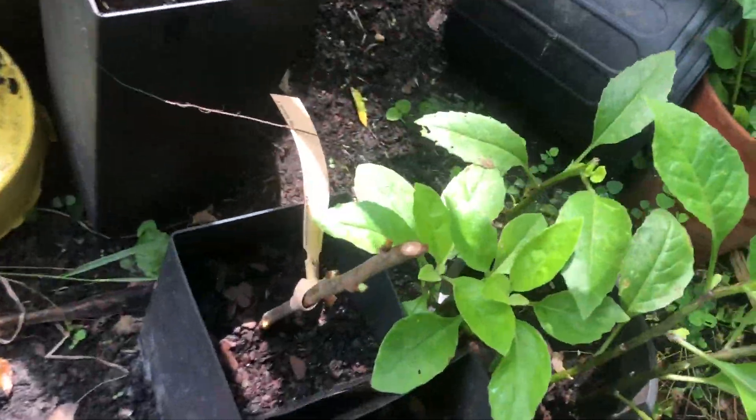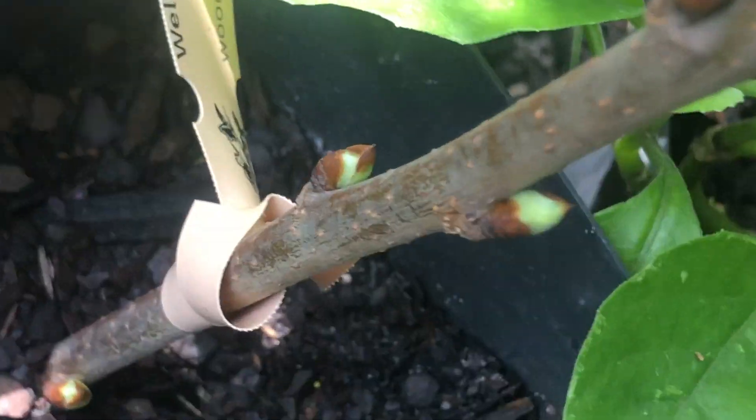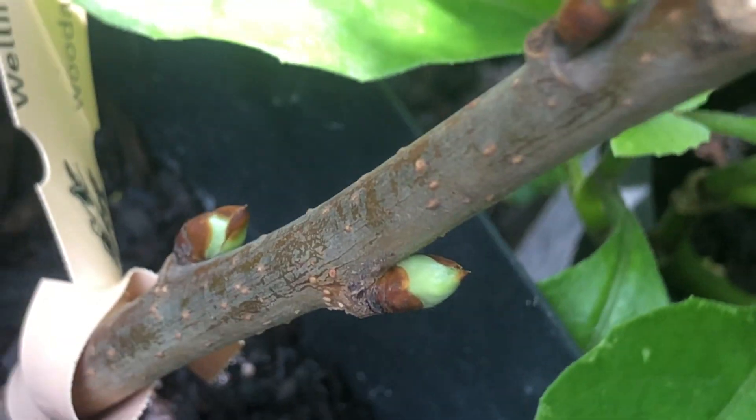What we have here are some buds already pushing out of this Wellington mulberry. Let's hope that's a good sign — four buds at least.